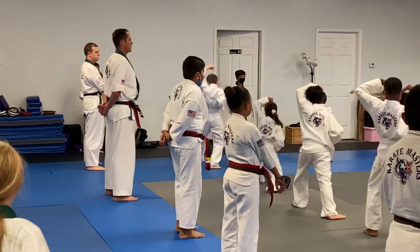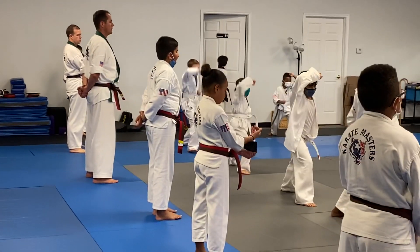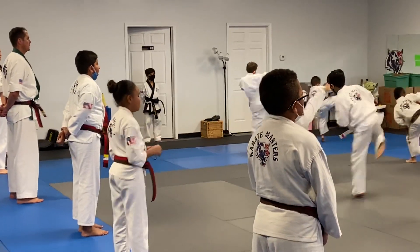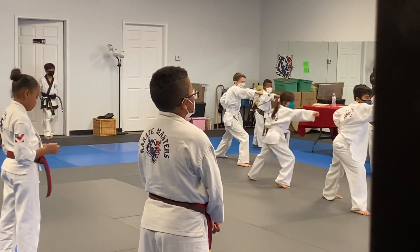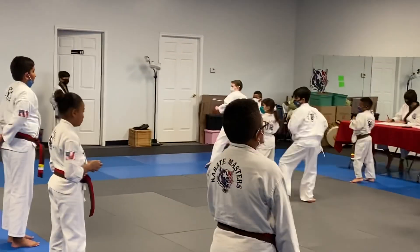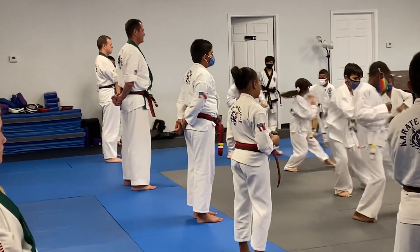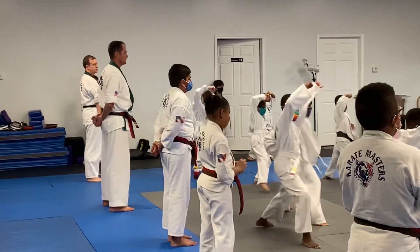One. Two. Three. Four. Five. Six. Seven. Eight, nine, ten, eleven, twelve, thirteen, fourteen, fifteen, sixteen, seventeen, eighteen, nineteen, and twenty.